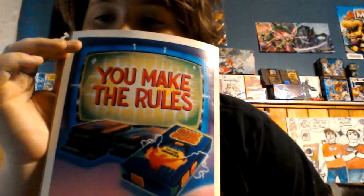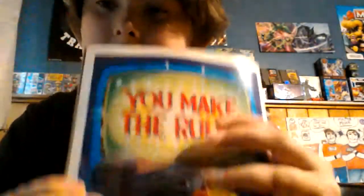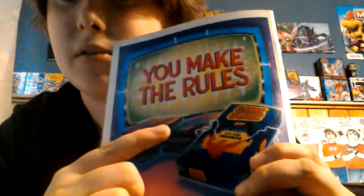Before we get into the video, I have an X-Force comic — I actually have like triple of these. One of them is hanging up on the wall over there. On the back it has a NES advertisement, which I thought was really cool. It says 'you make the rules.' It has NES cases and stuff — I see Mario Bros and Duck Hunt. They have the doubles; I used to have one of the doubles but I can't find it anymore.